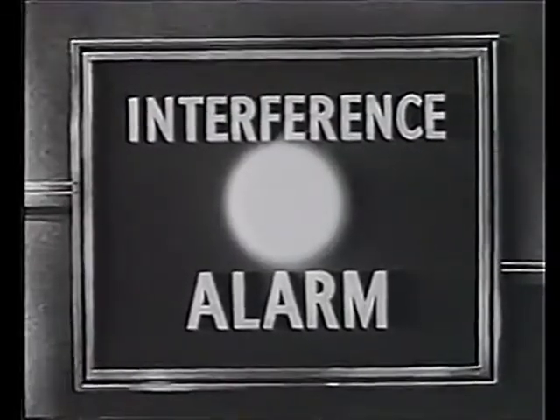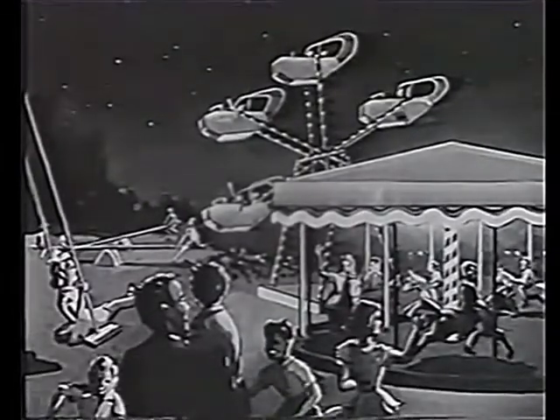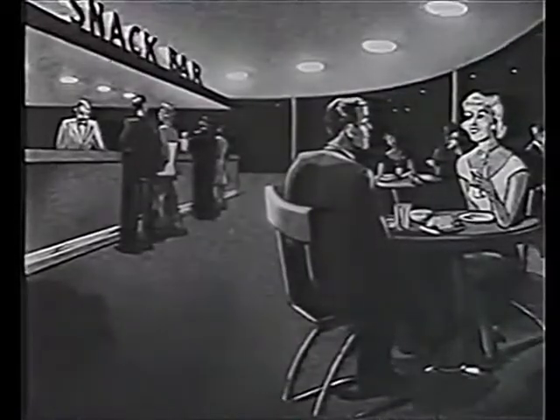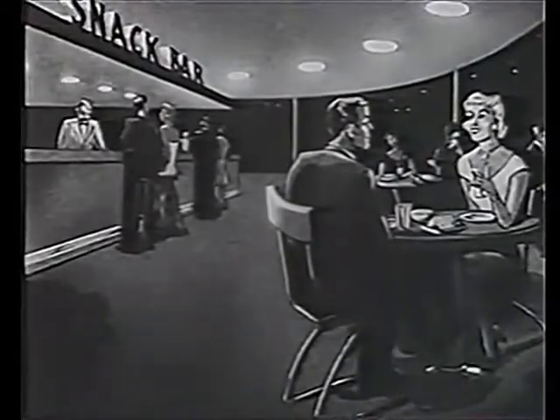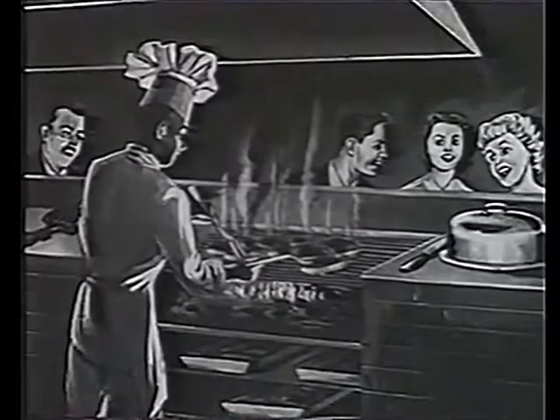The Skyline caters for every member of the family. Let the children enjoy themselves in the playground, and everybody will want to visit the snack bar where appetizing food and drinks are always available, and the barbecue for that luscious juicy steak.